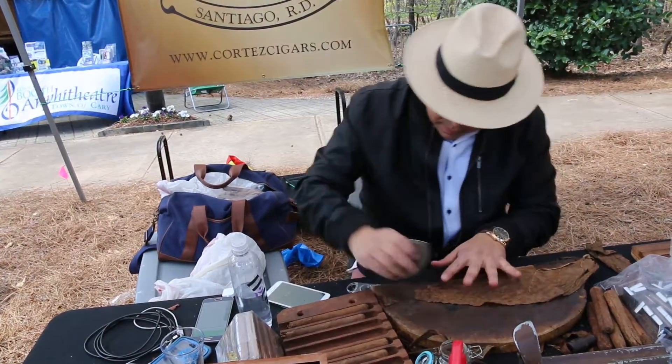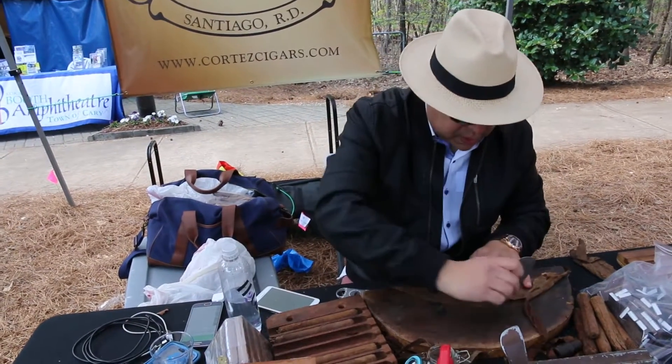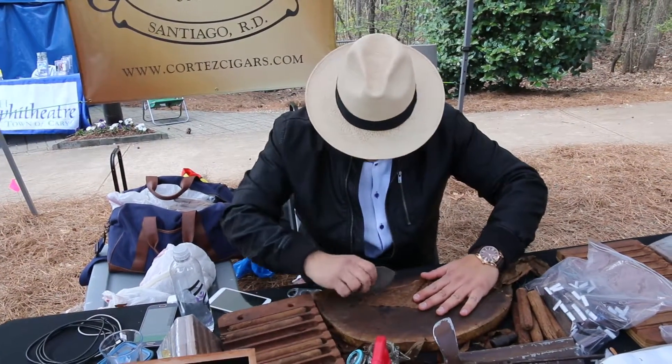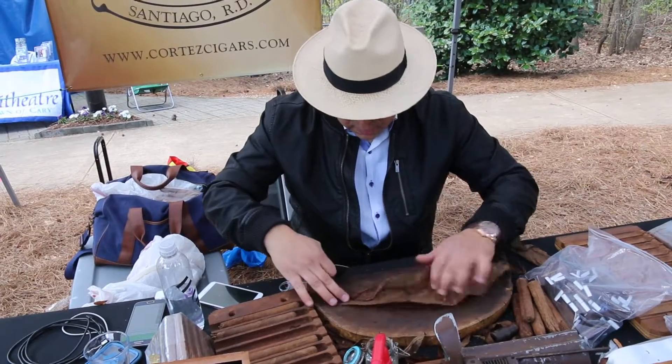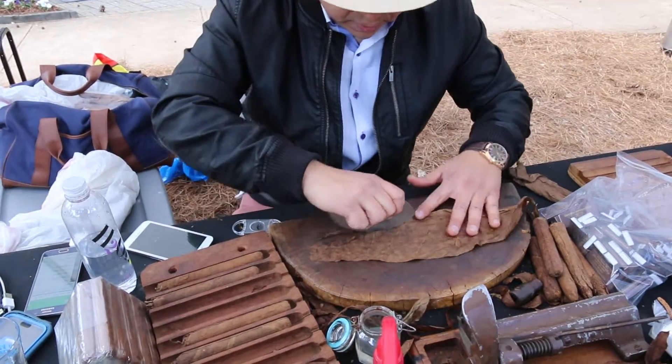We're going to get rid of all the rough edges. It's a little windy now, but I'll do the best I can.